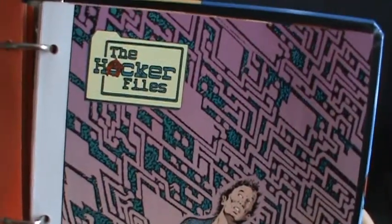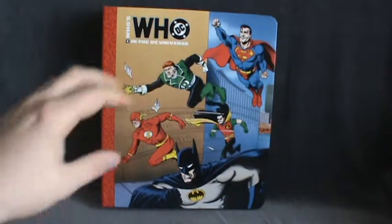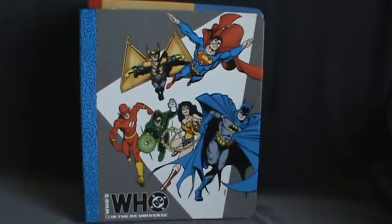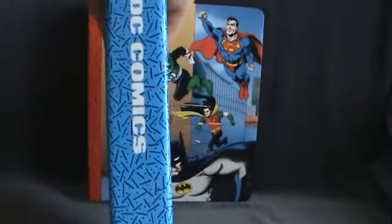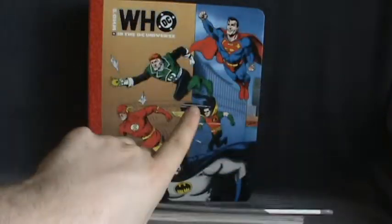For example, the Hacker Files, and here we have Jon Stewart. As I said, these books are eight and a half by eleven so you can put them into any binder. I opted to get the actual DC Who's Who binder. The only downside is there are only two designs — this one and this one. Since there are only two, I ended up getting two of these because you need about three binders to fit everything comfortably.